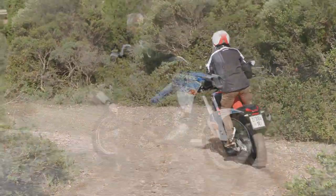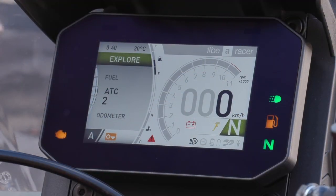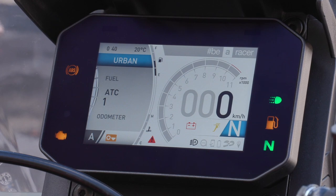It has wonderful electronic features. You can scroll through four different riding modes just by one click, and you can set them up in different definitions before you even start riding.